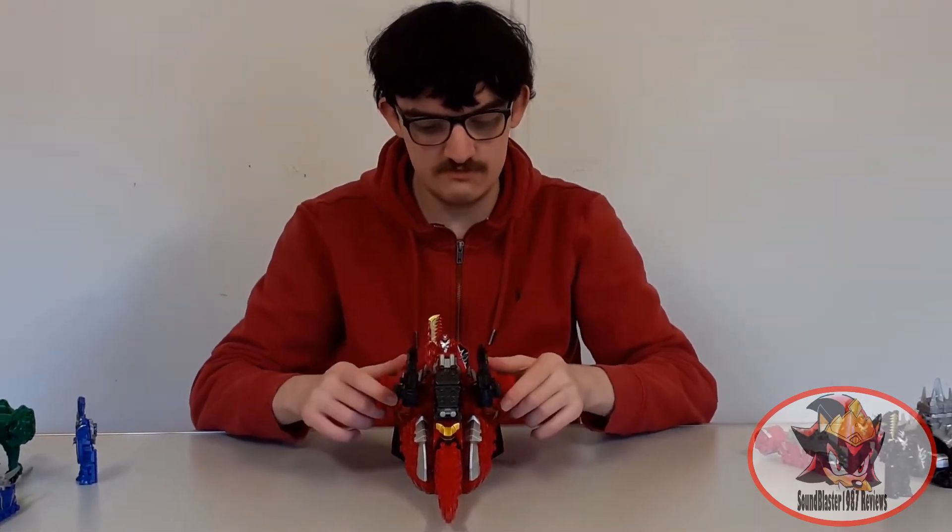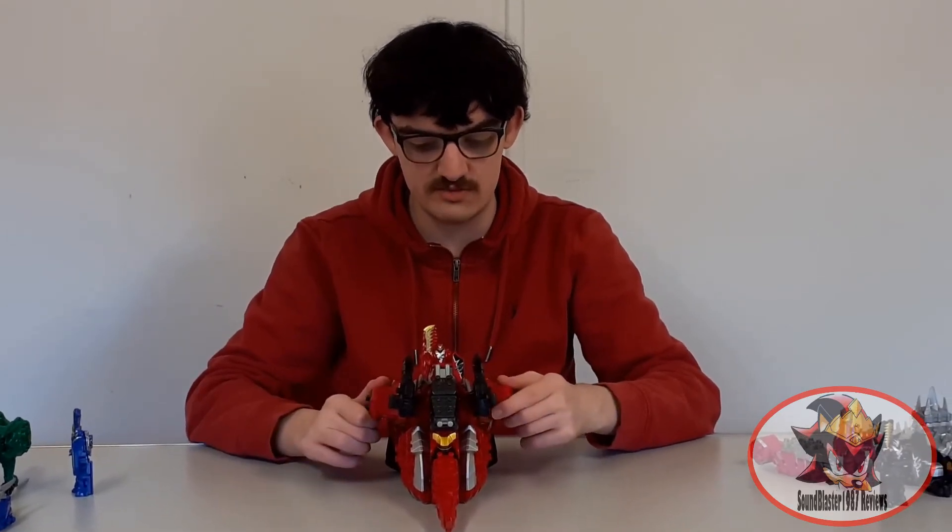I'll get back to fortress mode in future reviews because the blue, pink, green and black mecha can also combine onto it to make it bigger and more impressive.